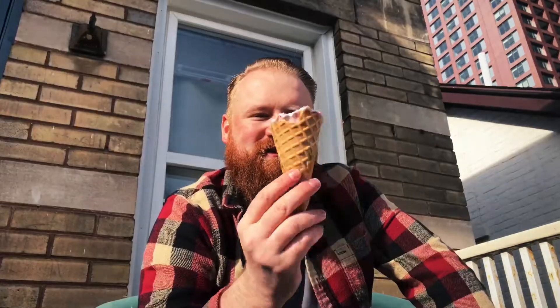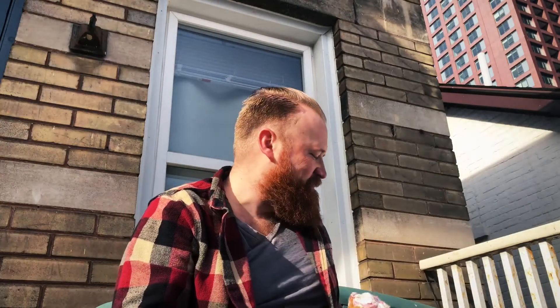If given the choice, always go waffle cone. Don't do the other little cheap types — you want the waffle cone. Alright, Kawartha Dairy ice cream Black Raspberry Thunder and these waffle cones. I've already eaten quite a bit of the ice cream, so anyway, if I were to give this a review out of five...